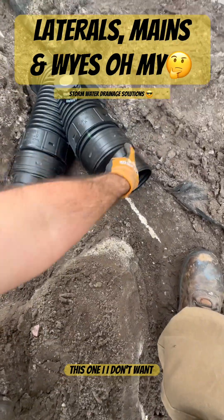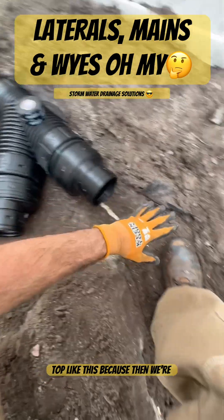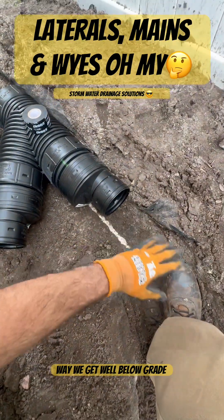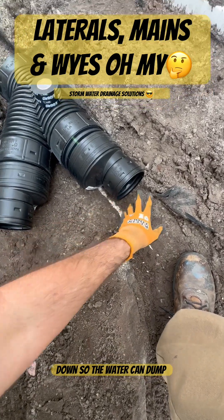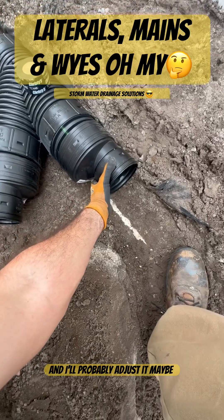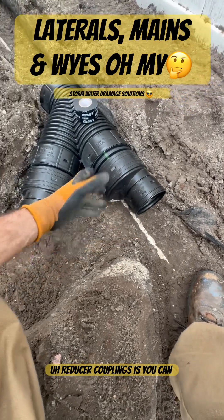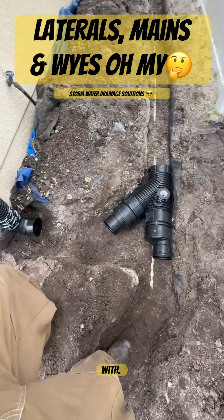This one I don't want right up top like this because then we'd be too high relative to the grade, so I'm going to turn this one and put it on its side. That way we get well below grade — we're still not all the way down — so the water can dump into our six-inch main and we don't have any backflow issues. I'll probably adjust it just a little bit like that. That's the beauty of these reducer couplings: you can adjust them to get different heights depending on the grade you're working with.